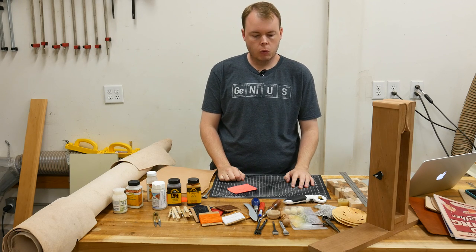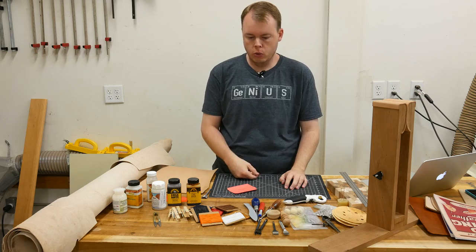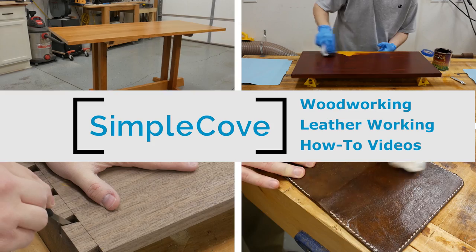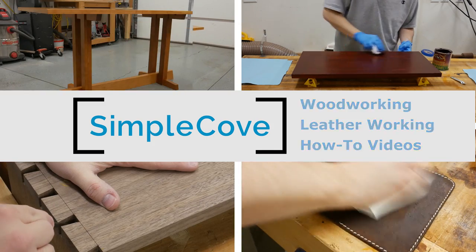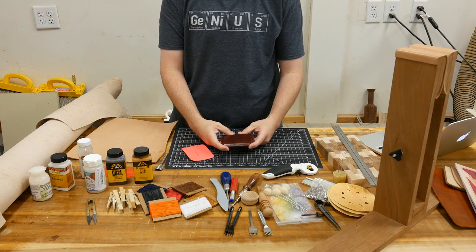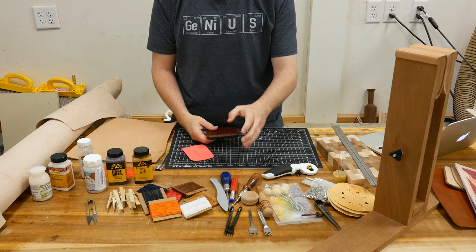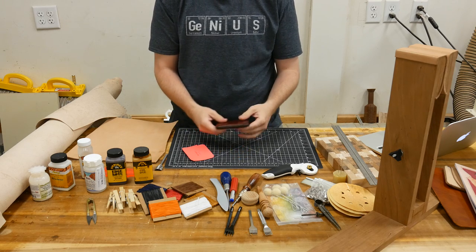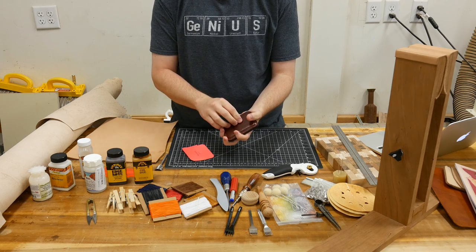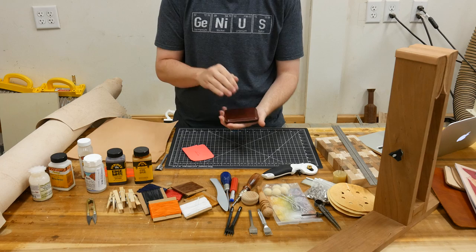I've had a few people ask me about getting started in leatherworking and the tools required. In this video, I'm going to show you the basic tools to get started. I wanted to say upfront that I'm not a veteran leatherworker — I've probably made six or seven leather projects. So what I say may not be the best, but it works for me. I'll describe the tools I use to make this leather wallet, and I have a video on my channel where you can watch me make it.